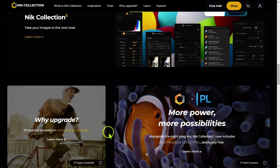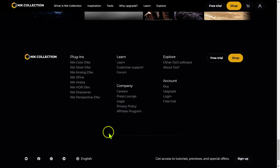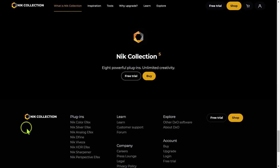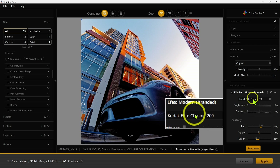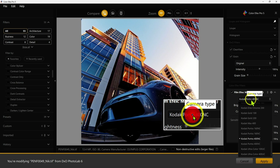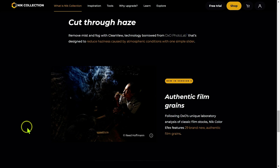First up we have Nik Color Effects, which is really amazing for fine-tuning and adjusting colors in your images. It has the same U-Point technology. What's interesting is it includes a ton of film simulations with different film stocks and authentic film grains — and there's a lot of overlap with DxO Film Pack 6. When you get Nik Collection, you don't need to get Film Pack 6; you can just use the film simulations in Nik Collection Color Effects.